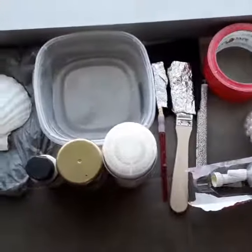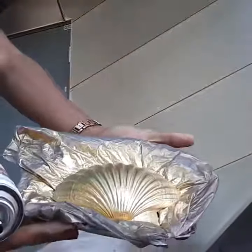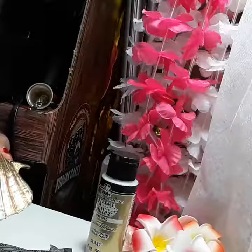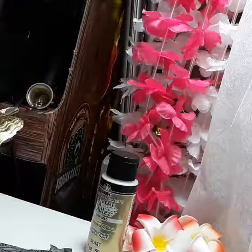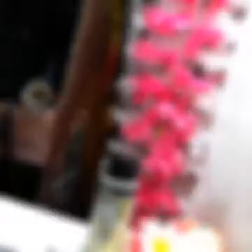To give it a little bit of definition, I'm taking a little bit of glitter acrylic paint in different colors and I'm just going into the ridges of the shell.